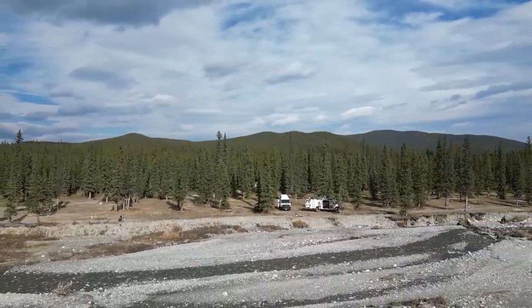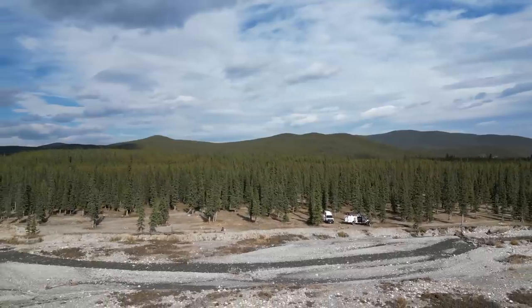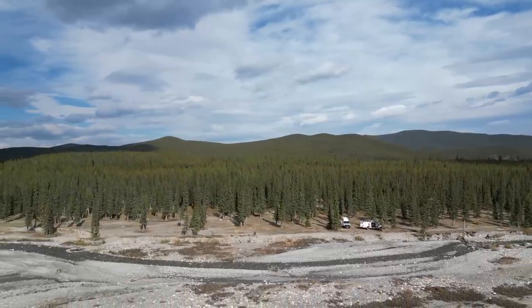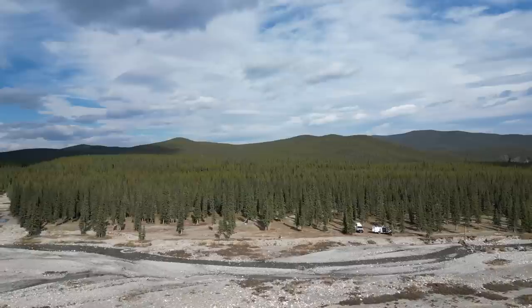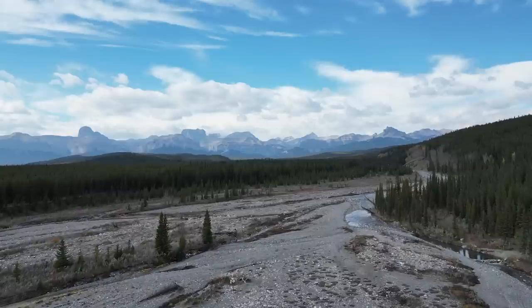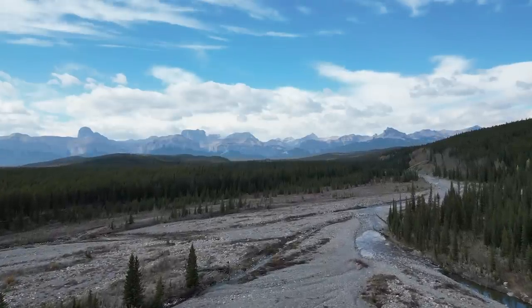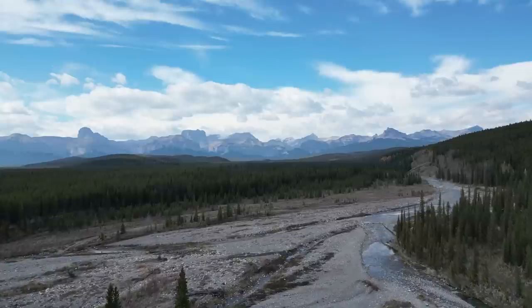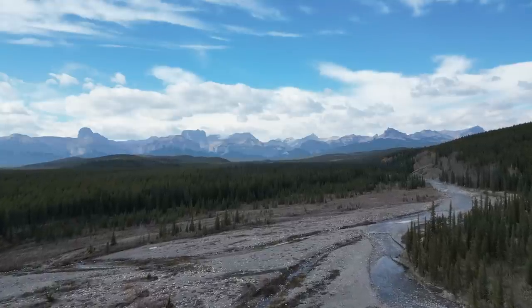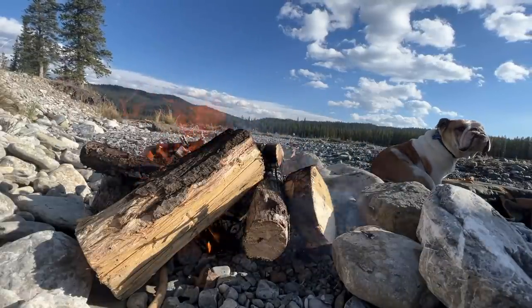Coming up this winter, we have lots of backcountry and mountain videos coming your way. See those rolling hills back there? That's into Alberta — after that it turns into the prairies for multiple provinces of flat land. But this way, well, those are the Canadian Rocky Mountains. On the other side of those mountains is the big beautiful province that we are spending the entire winter in — British Columbia.